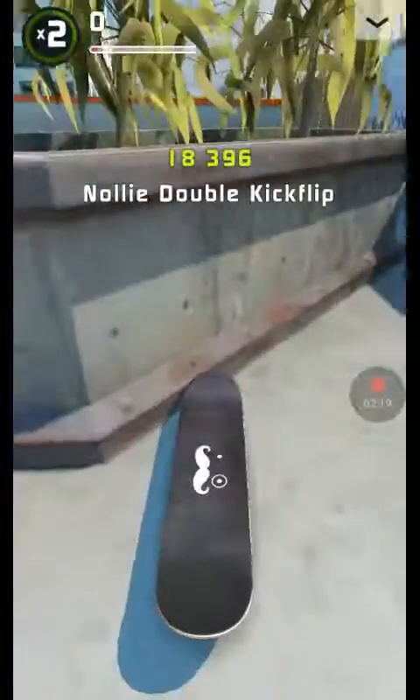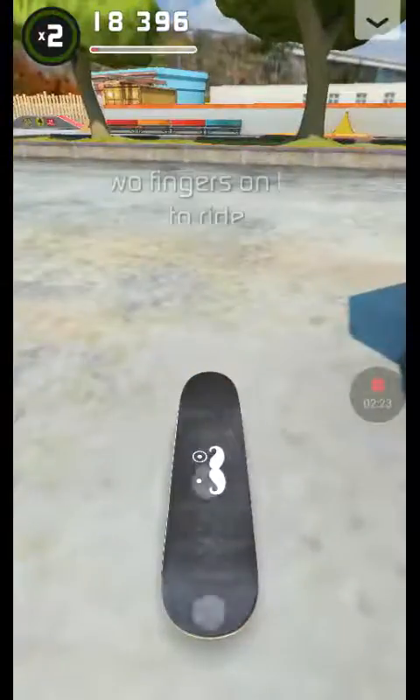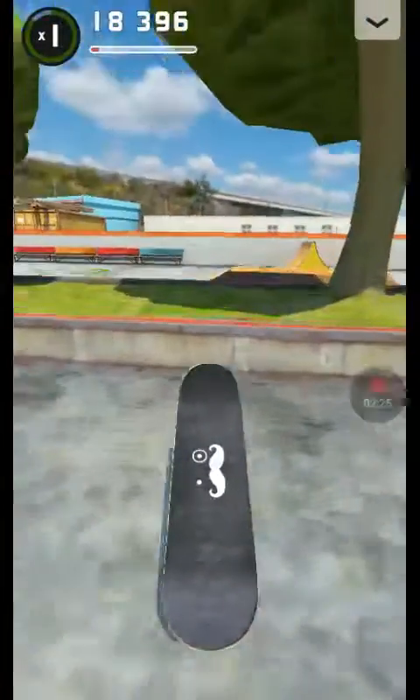A double nollie heel flip — oh, there we go! It's so hard. It's good. Yeah, we can go!